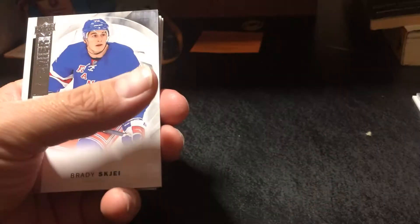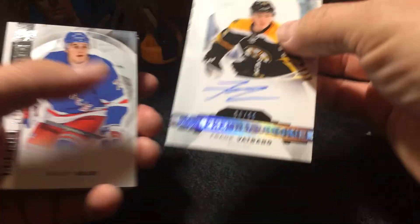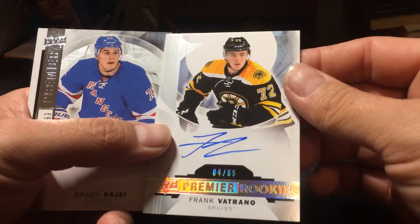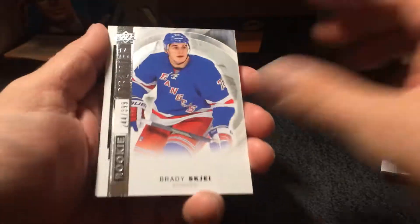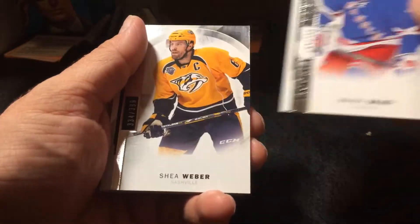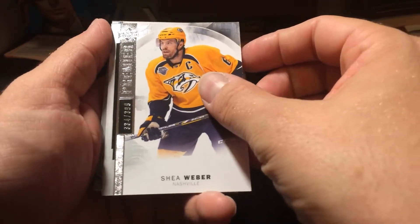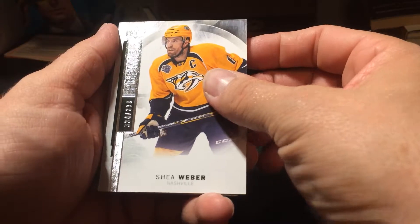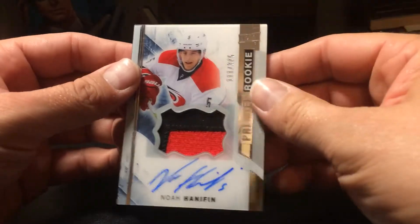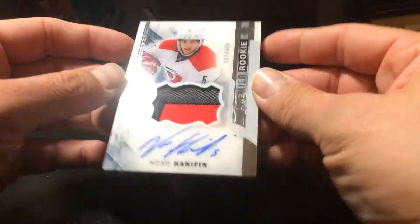All right, that might be the rookie autograph — hopefully there's a patch. Oh okay, four out of 65 — Frank Vetrano gold premier rookie. Okay, and that's just the base of the base card, Shea Weber, 334 out of 399 on a base card. Okay, so this is it — well, that's a good patch at least. Oh boy, 111 out of 375.